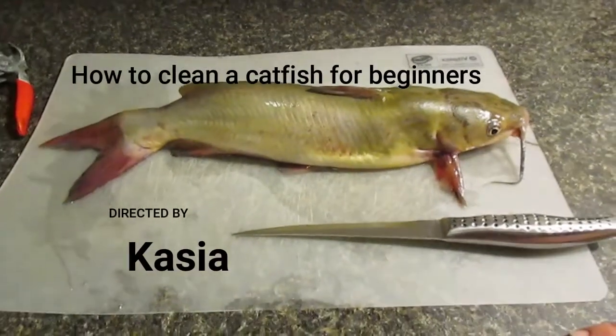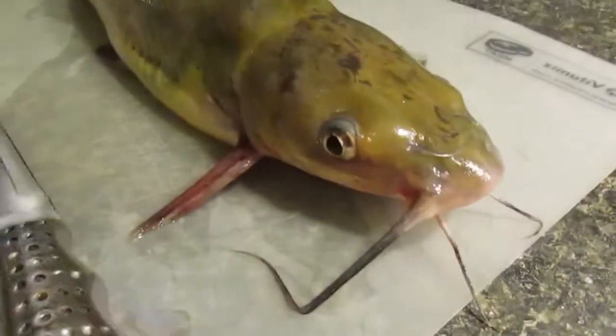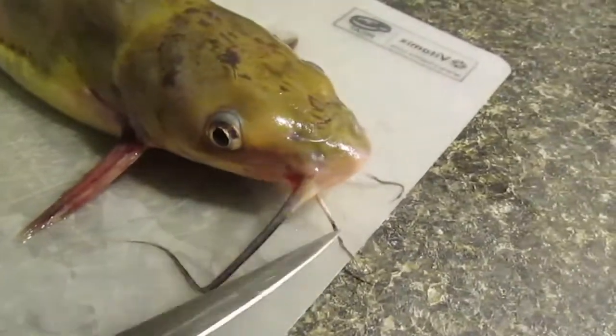Today we're showing how to clean catfish to get fillets off it. This one's still kicking — he was caught a couple hours ago. Catfish can live a long time, so he's going to be filleted while he's still fresh.